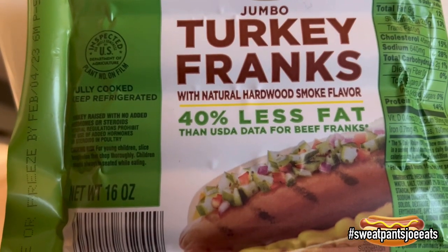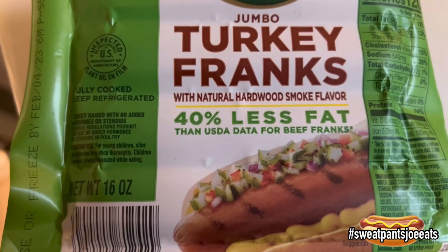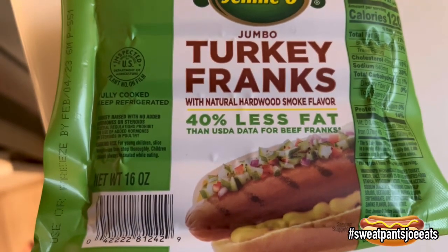I also wanted to point out it says it has natural hardwood smoke flavor. Let's see what that's all about.